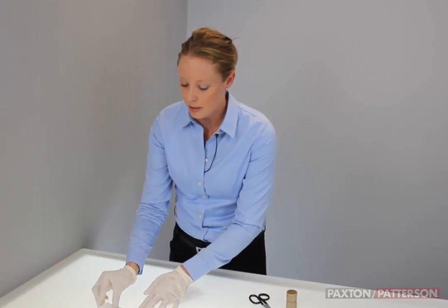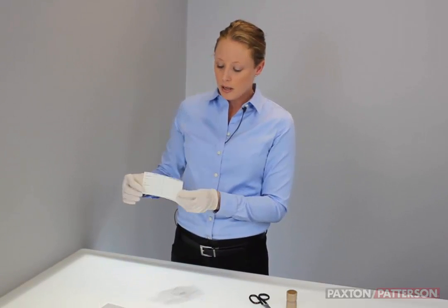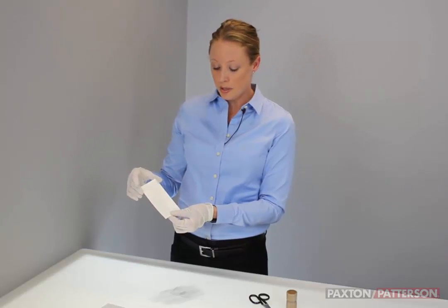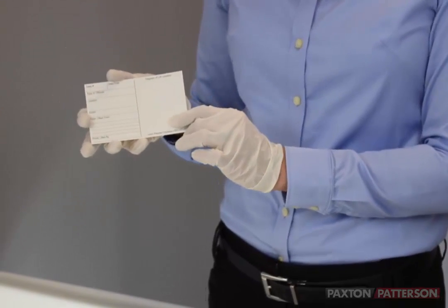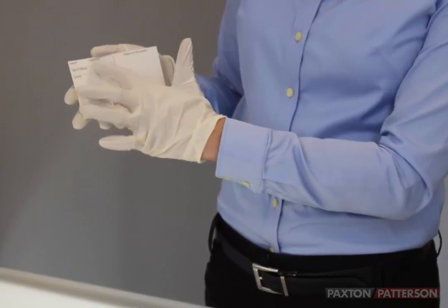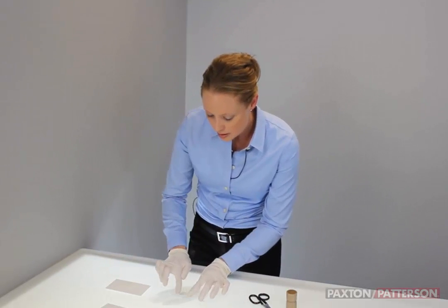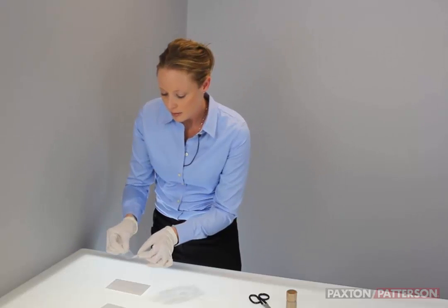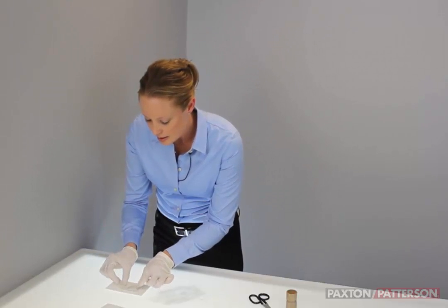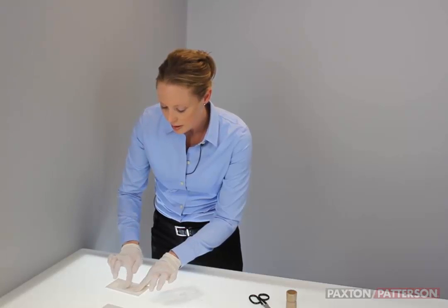I'll leave that for just a second and grab what we call a lift card. This is the back of the lift card — the front is glossy. The glossy part is where you want to put your fingerprint lift. The back is where you can draw a diagram of where you removed the lift from, and it has lines so you can put your case information. I'll set the card down. The print is nice and smoothed out. I'm going to slowly peel back, grab the tape, and just lay it right down on the back of the lift card and smooth it out.